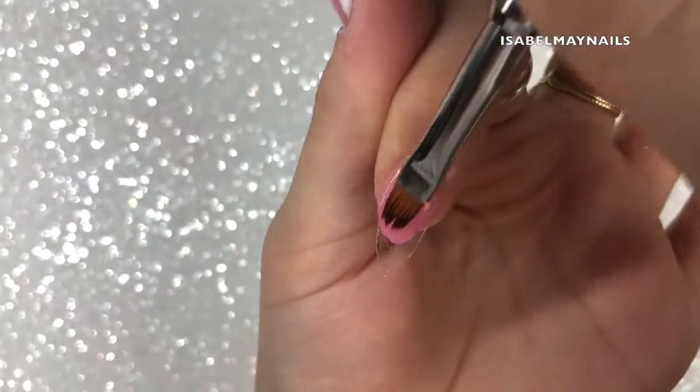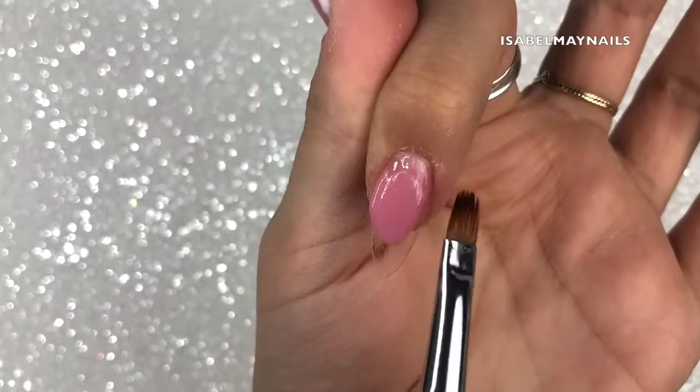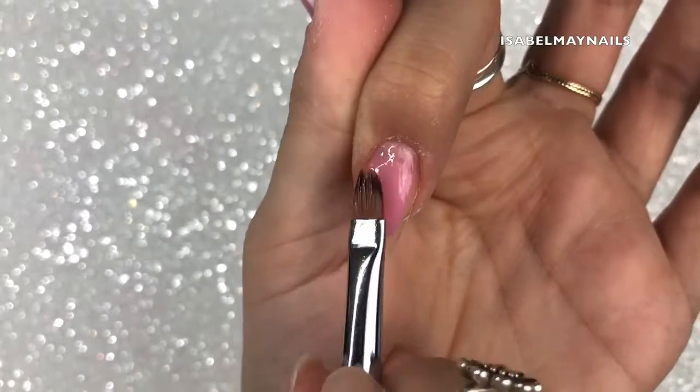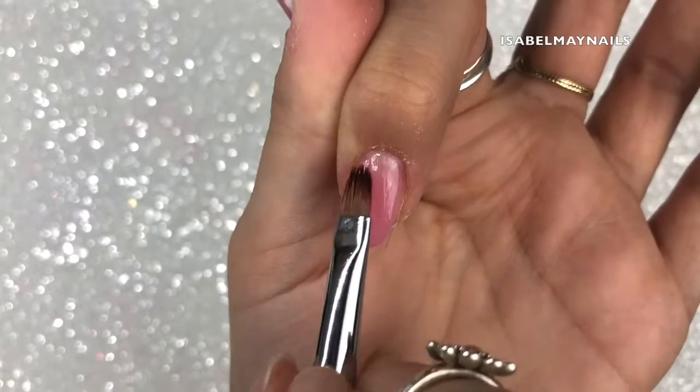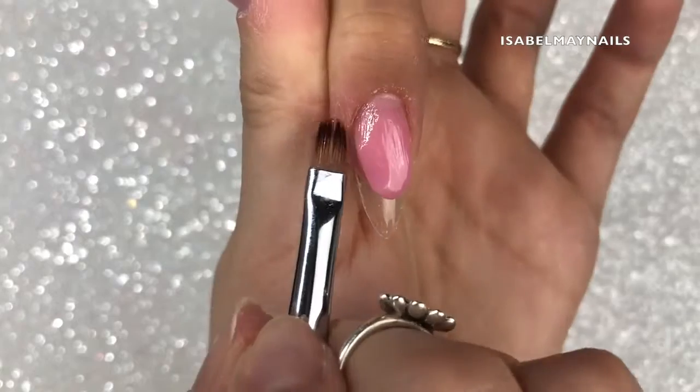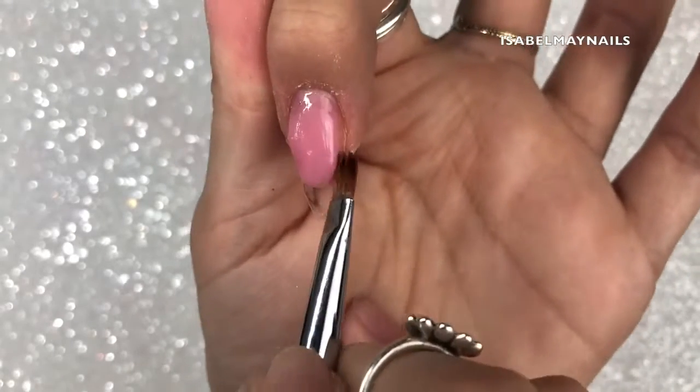Then just move, pat, and push the poly gel into place. It is quite a firm consistency and really easy to use because it has no setting time, so you can move it around as much as you want before you put it in the lamp to cure.